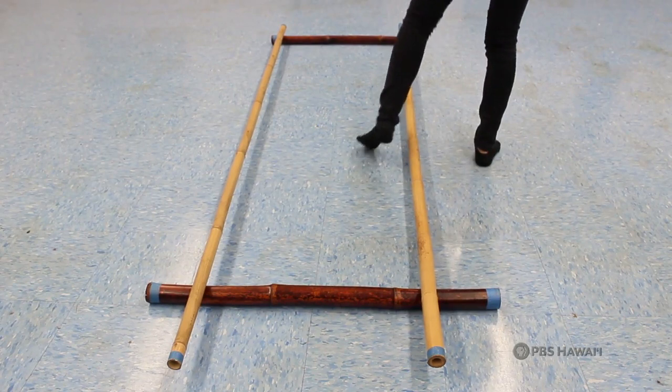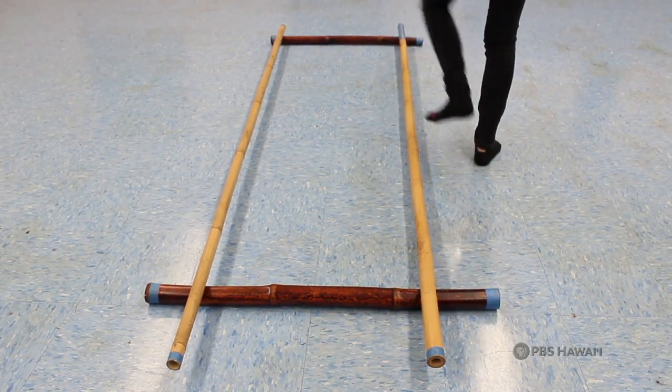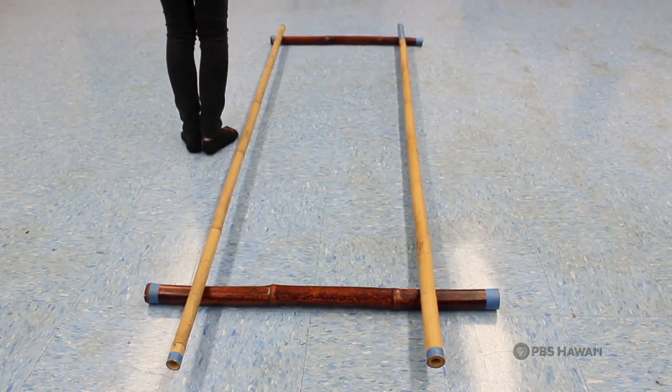Now repeat the steps, but on the opposite side. Remember, pay attention and be sure to dance with the beat.